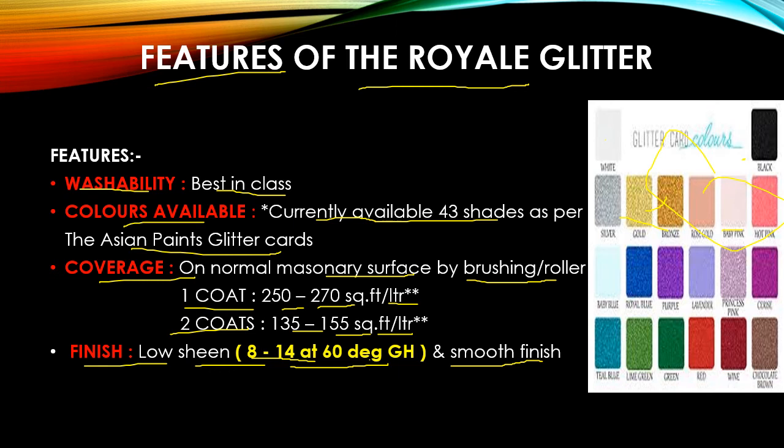Overall, this is a very good product launched by Asian Paint, as customers want different kinds of luxurious finishes on their interior walls.